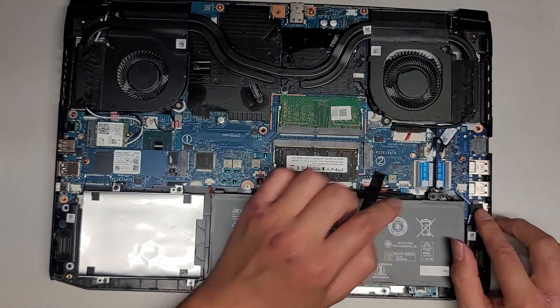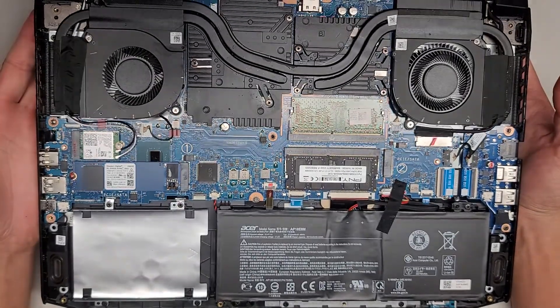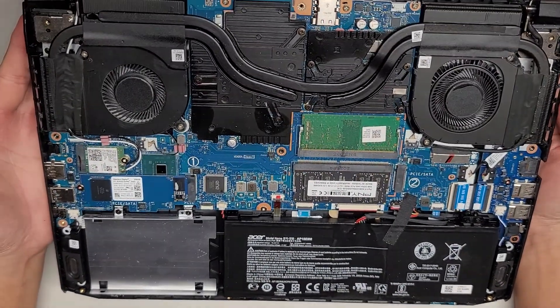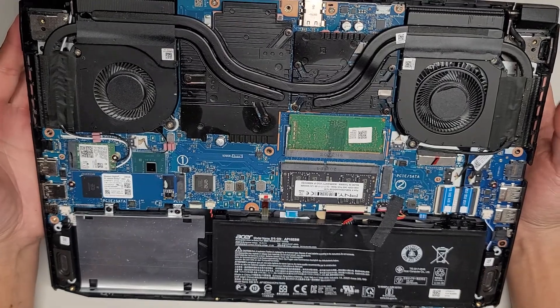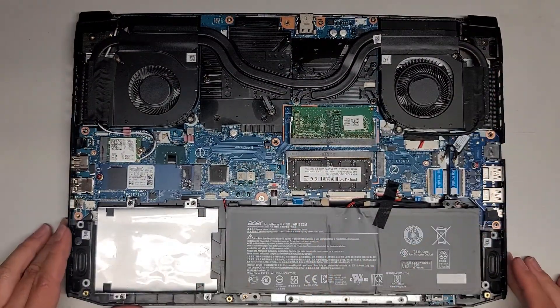I'm not too sure what would cause that blue screen error it's giving. This was more of a quick look inside to show you what is in here. I'm going to now put it back together — everything else looks okay.